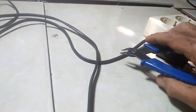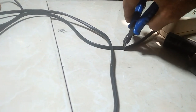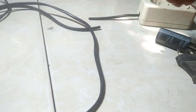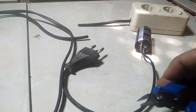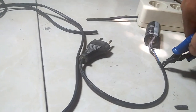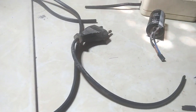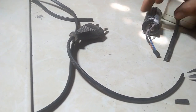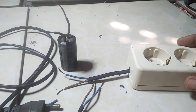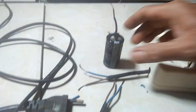Jadi saya akan coba cara lain. Kita akan potong kabel stop kontak ini. Ini kapasitor DC, kita potong juga, kita akan pakai kapasitor DC ini. Ini kapasitor power TV, 450 volt, ada yang 400 volt, 450 volt, 220 mikrofarad.